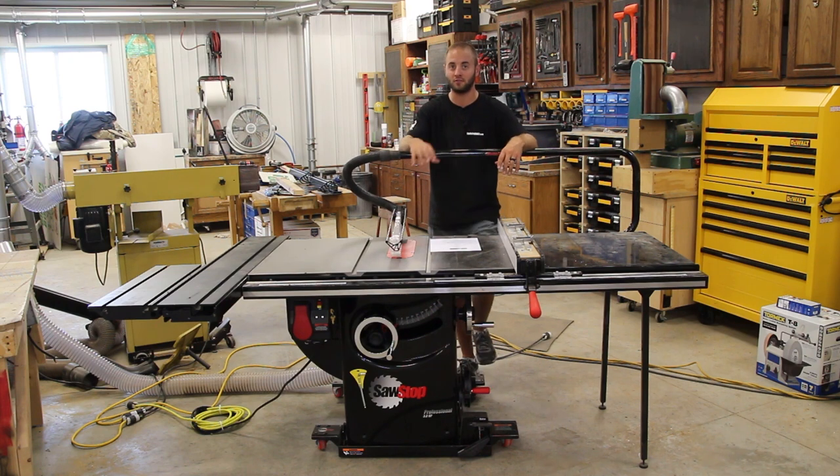We're going to look at the saw itself, some features, things I like, things I don't like, then we'll dive into the SawStop technology. We'll actually set this saw off three different times, and then when we're done with that we'll go around to each individual upgrade and accessory that I have for this saw.